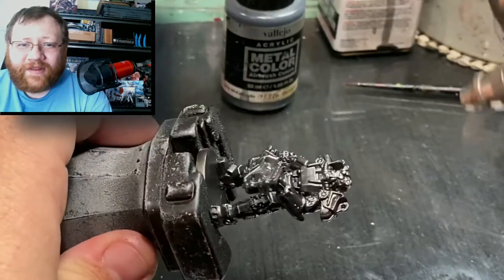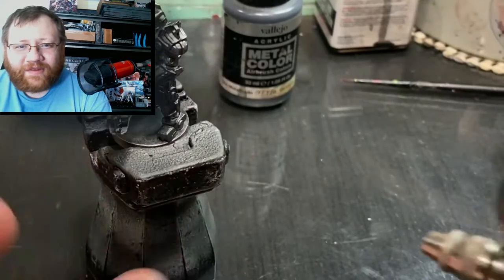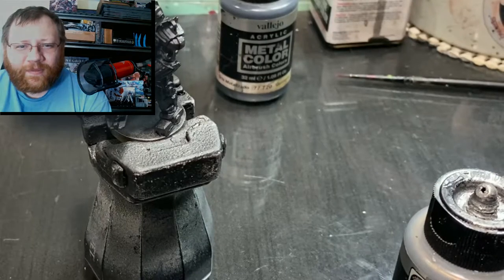We are not going to be going super heavily weathered like I did with the rail car. We are going to keep things mildly weathered with a little bit of rust here and there. But we will talk about what I am using — color wise — and why I am using it when we get to it.